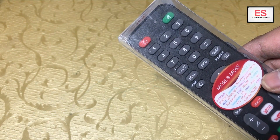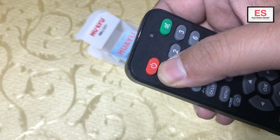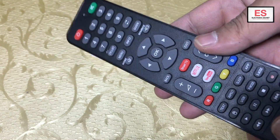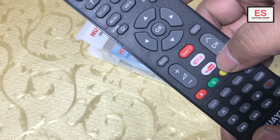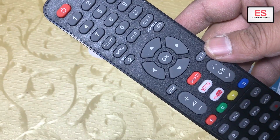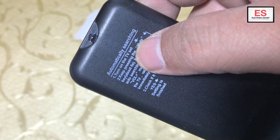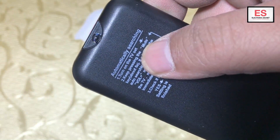First of all, I will explain its features. It has very soft buttons, as you can see, and it is easy to handle. You can access Netflix and YouTube directly by pressing one button — that is a good feature. There are instructions written on its back for automatically searching.